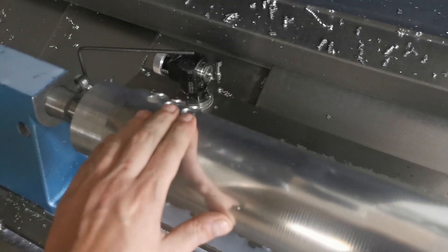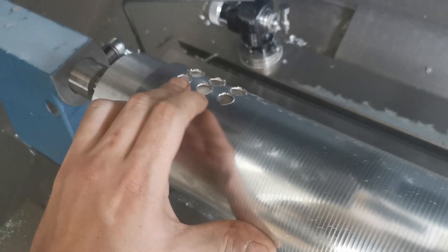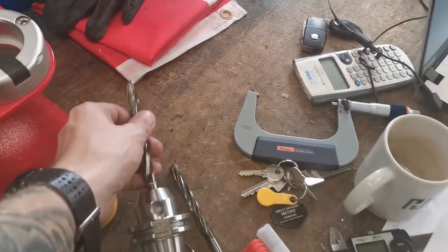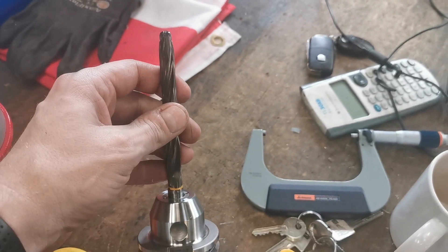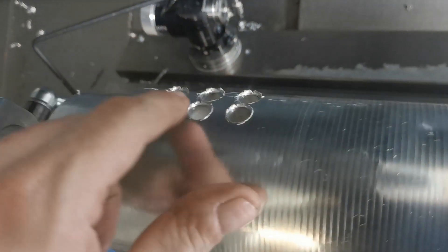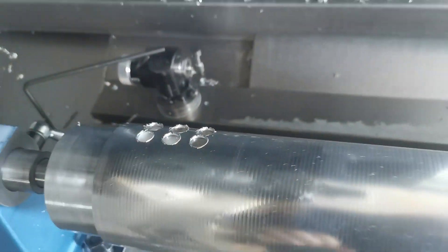Minor setback — the drill I have doesn't cut very well, as you can see, so it's over at the tool grinder and he's grinding it. This is a special drill — there's a long one and a short version. I think he didn't grind the short one properly because it's pushing the material, as you can see, so that doesn't work at all.